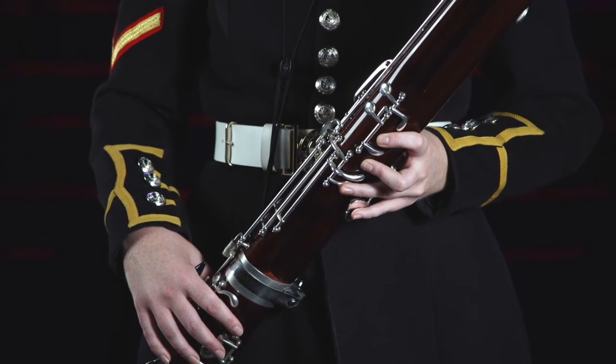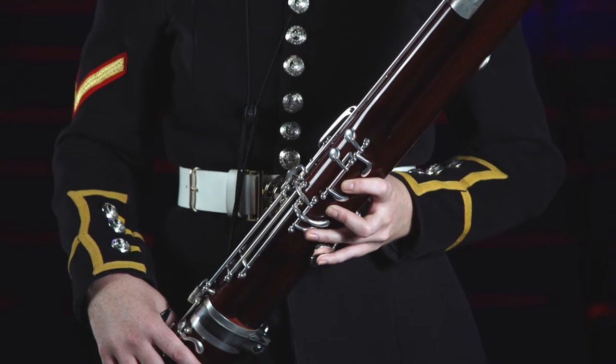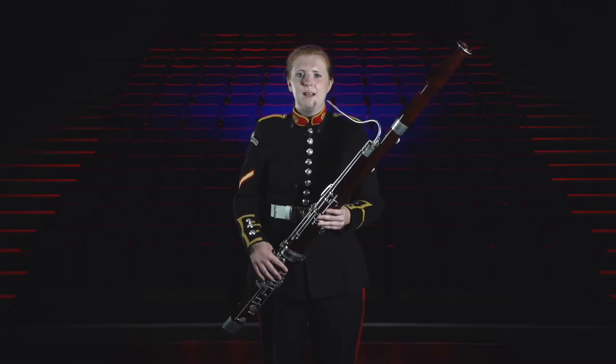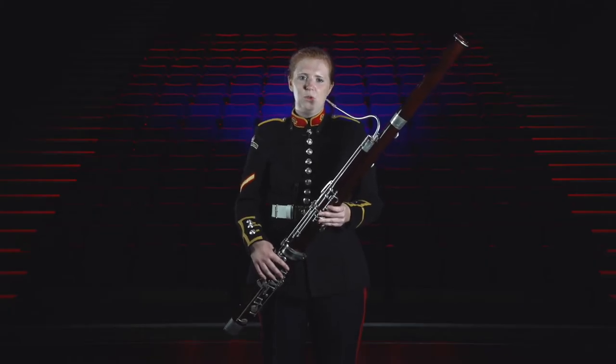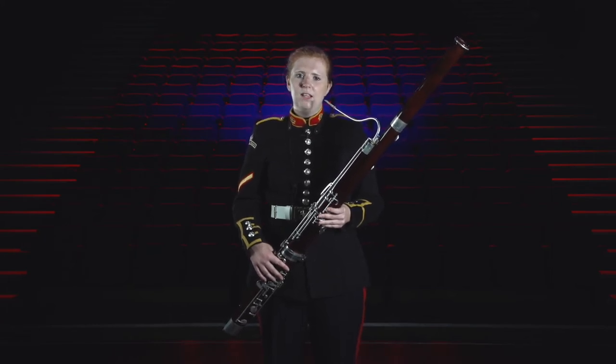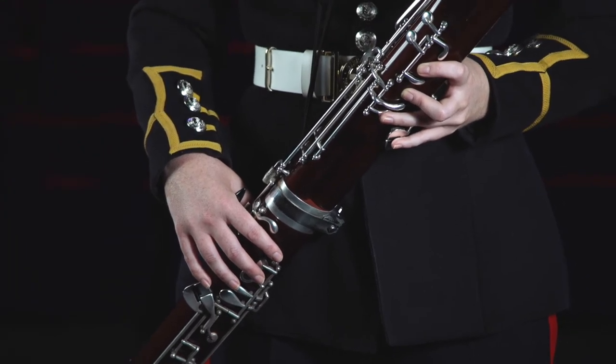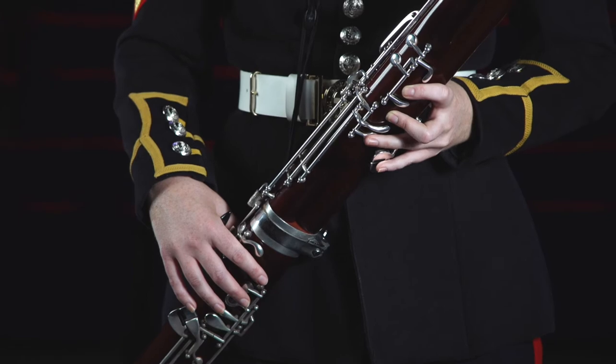Just like the oboe, the bassoon is a double reed instrument which means it has two pieces of bamboo bound together to form a reed. The reed is then placed onto the curved piece of metal called a crook. When you blow into the bassoon, the air travels down the crook and into the body all the way to the bottom, around the U-bend in the butt or boot joint, and all the way back up to the top and out of the bell.